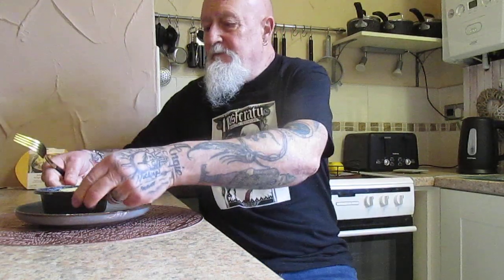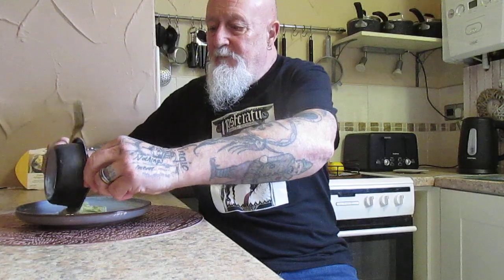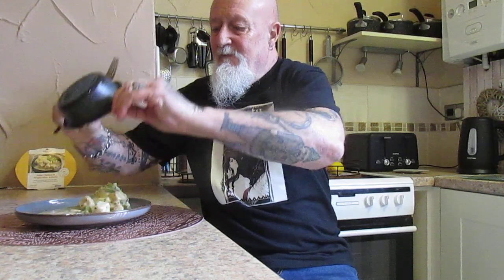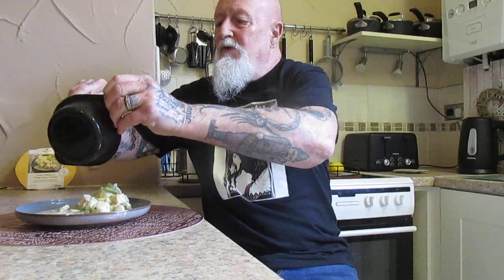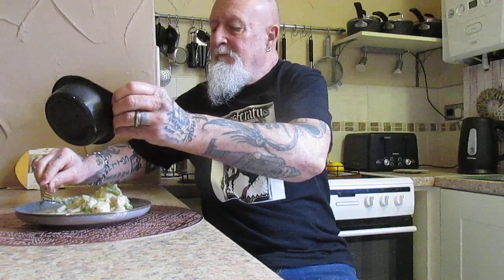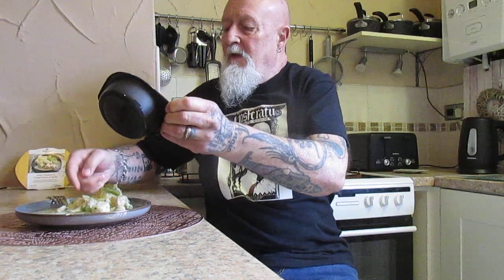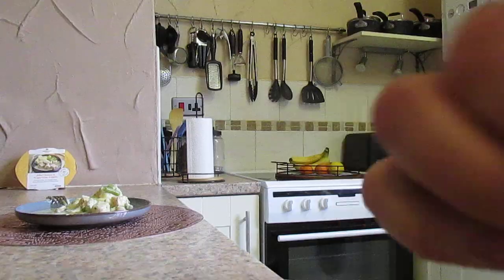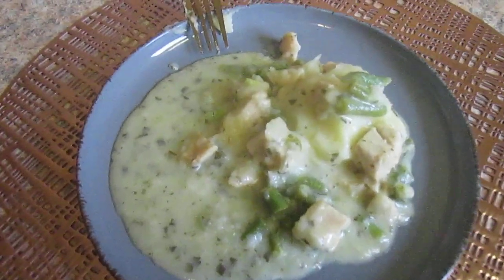I'm going to tip it out onto this saucer so we can see what it's like. We don't want to waste any at that price. And here we are — that's what you get for your £4.70.